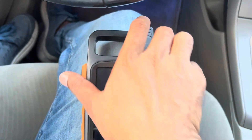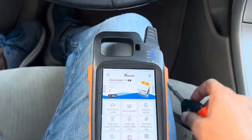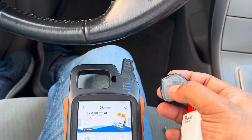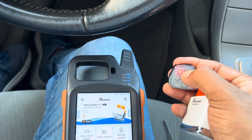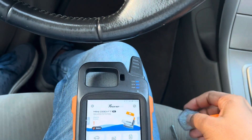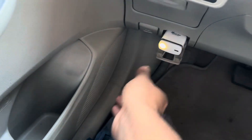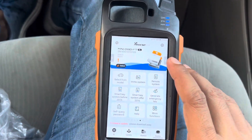Let's see if it is really going to work or not. I'm going to add the remote — this is the one we are working on. First, put the OBD tools in here and connect it with the device.